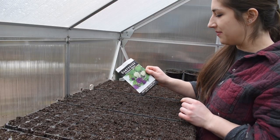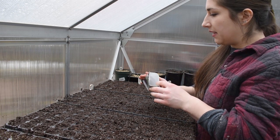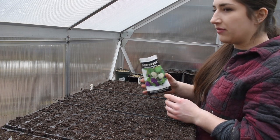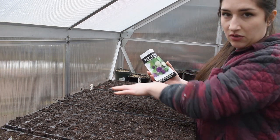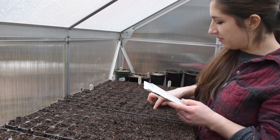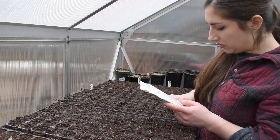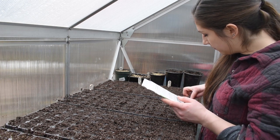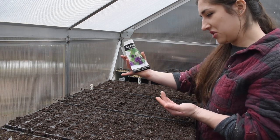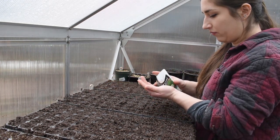Next up is gomphrena globosa mix, which I think will be a really wonderful filler this season. Some people succession sow this because even though gomphrena is a cut-and-come-again flower, it gets tired over the season. This packet only has about 75 seeds so I'm going to sow the whole tray and probably won't do a succession sow. I ended up with just about one seed per cell and still had plenty left — so that was an awesome value.